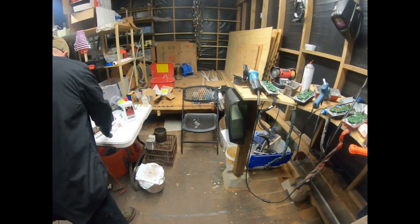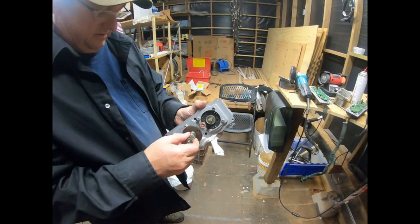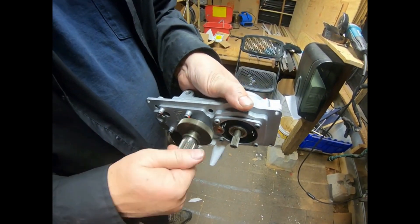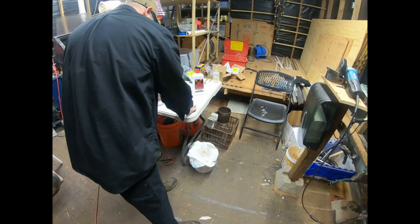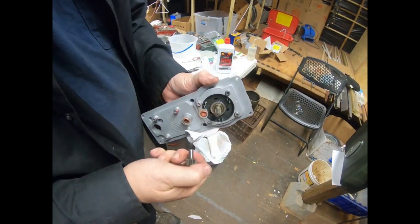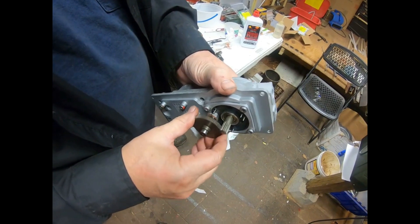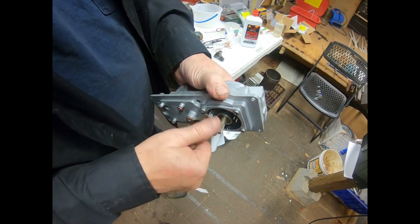Why don't you use the gear? Oh yeah, it works good. That worked really well.